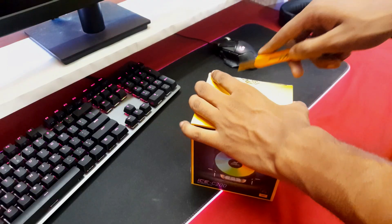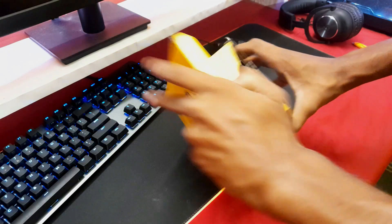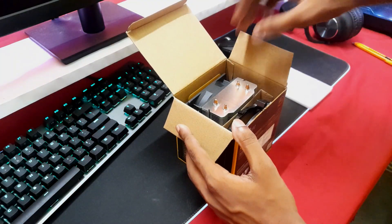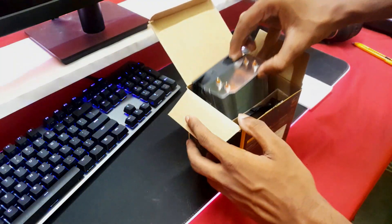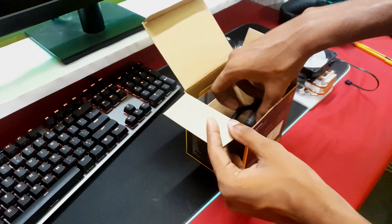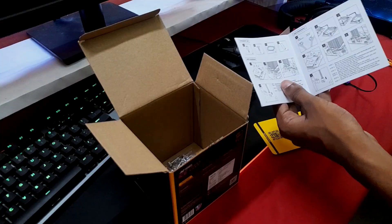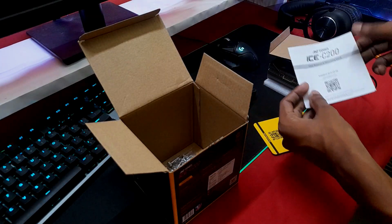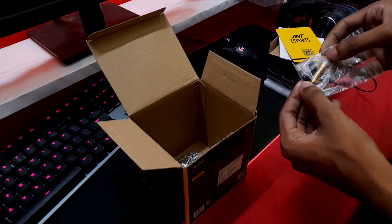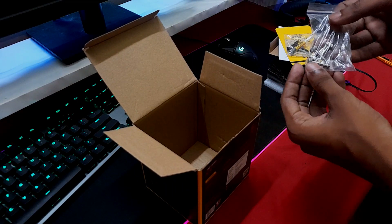Let's quickly see what's inside. Since it's a budget segment product, let's not expect any fancy packaging or equipment. After opening the sealing, there's a protective foam layer. We have the CPU cooler, then the mounting brackets — both for Intel-based mounts. Apart from that, you get the instruction manual, an Ant Esports card, a tube of thermal paste for your use, and a bunch of screws for installation.